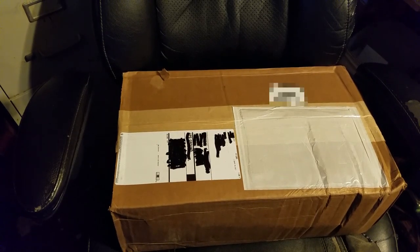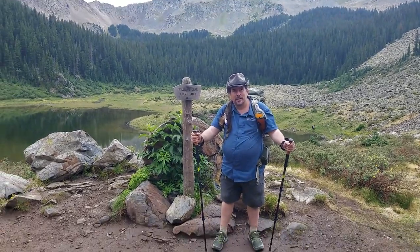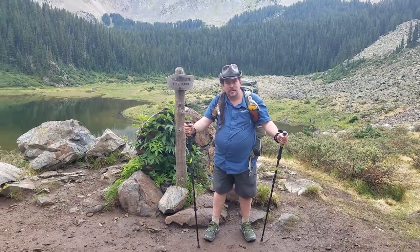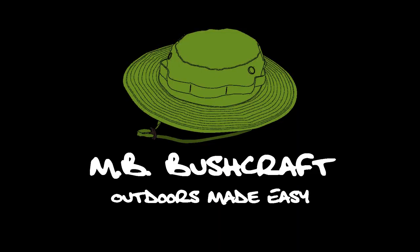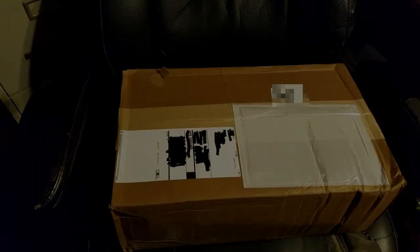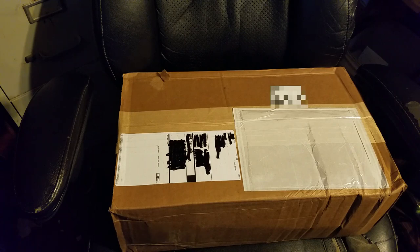Hello YouTubers. Today I thought I'd do an unboxing video. As some of you may or may not know, we don't just go out in the woods and make videos — I also sell knives at gun and knife shows. Since I got my order for my next show, I thought I'd just do an unboxing video.